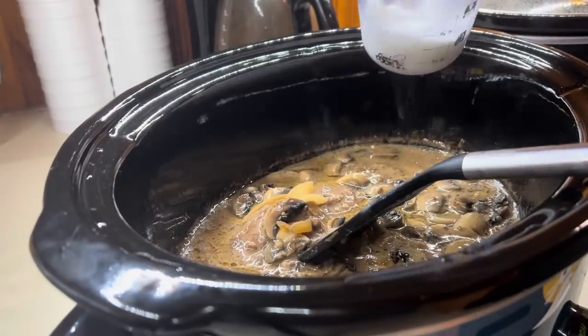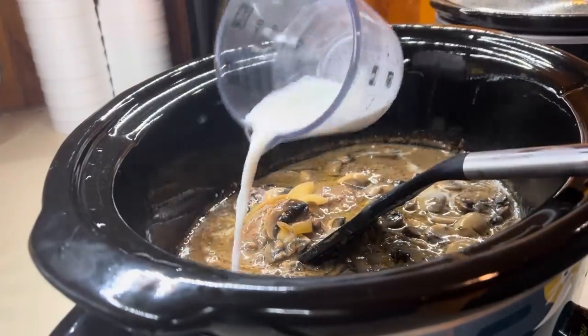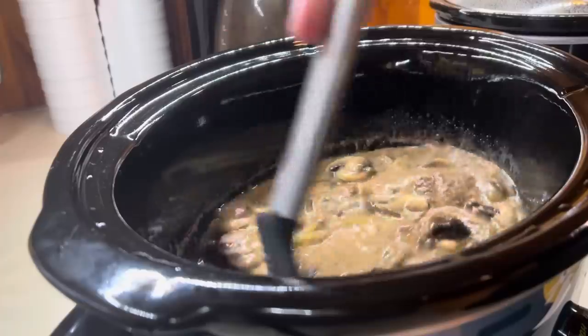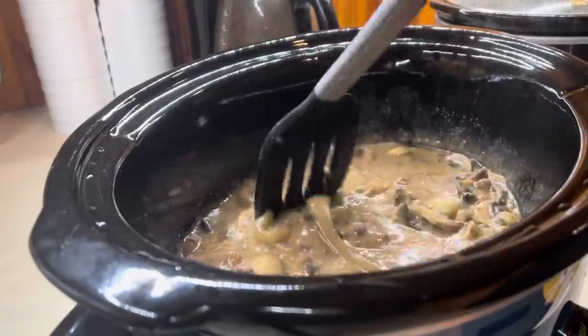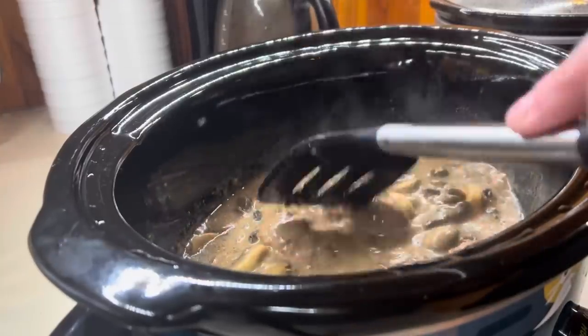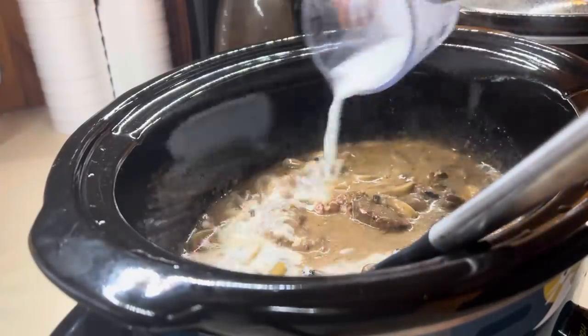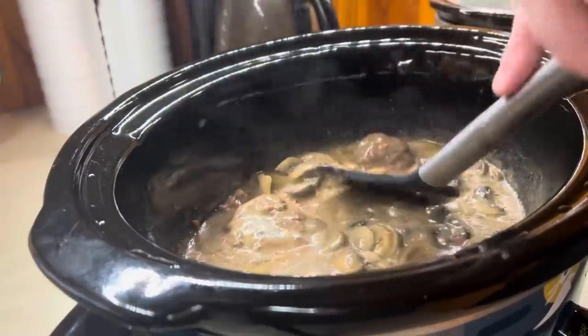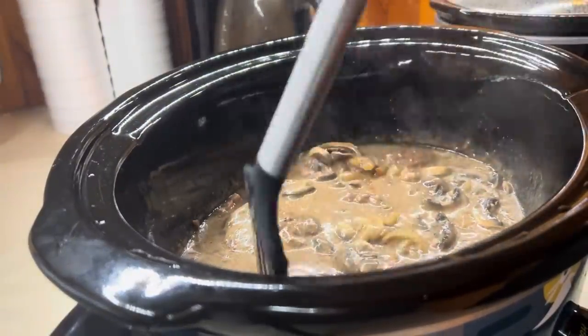I made a little cornstarch slurry — if you don't know what that is, it's equal parts cornstarch to water. I just mixed a little of that up and added it in, stirred it really good, and it thickened up perfectly. The gravy was delicious — this was awesome for my first time making and trying out a new recipe.